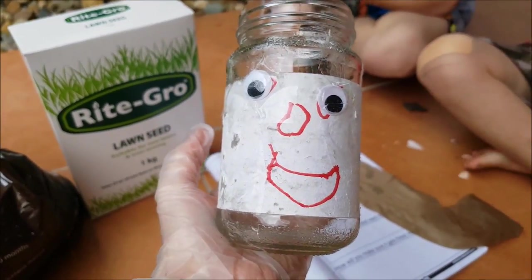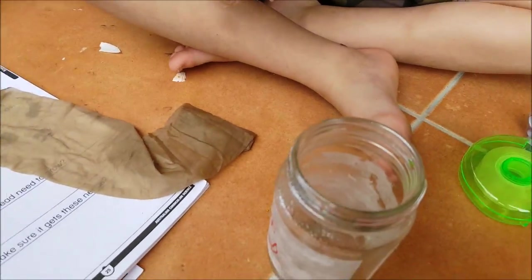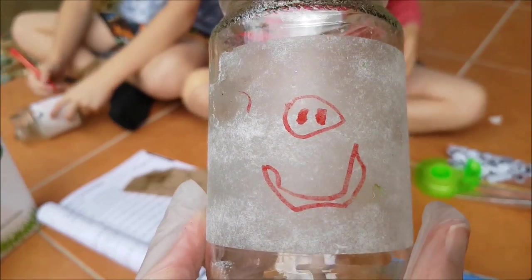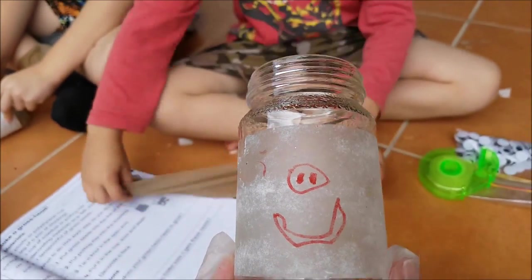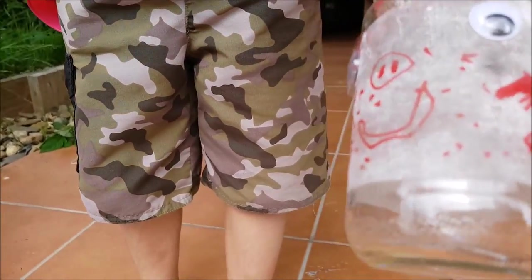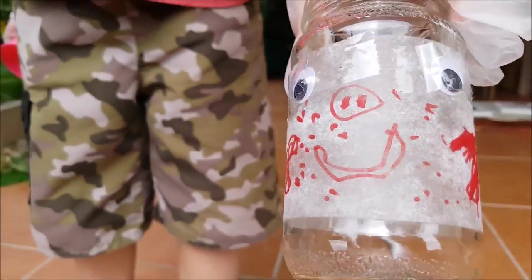This is CJ's little googly eye man. Jetty's has got a cute little pig nose — I like that, Jetty. You just need to put his eyes on, that's all. So there's Jetty's little pig face. He looks quite cute with freckles. Well done, Jet. CJ's is ready to go too.